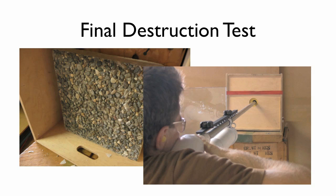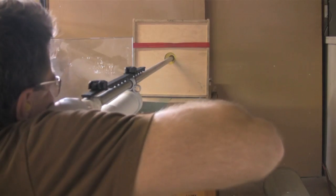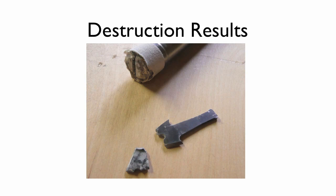Here's the setup for the final destruction test. We couldn't chrono this, but based on earlier testing, we shot directly into a 3-inch thick concrete block at point-blank range with an estimated 330 feet per second and an impressive 230 foot-pounds. And at 230 foot-pounds, we finally broke it — but you should never expect to use this broadhead at these extreme energy levels.